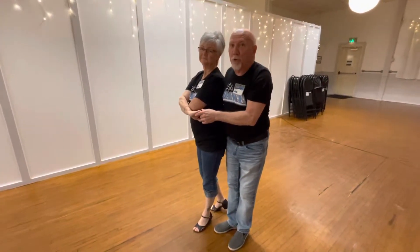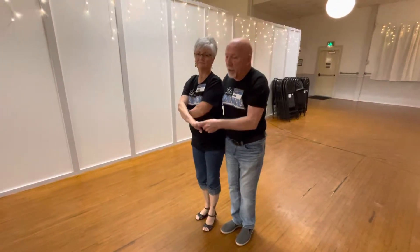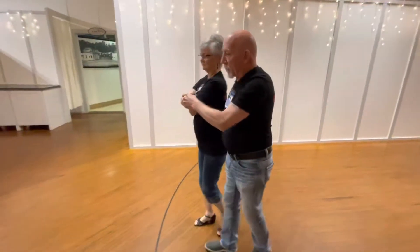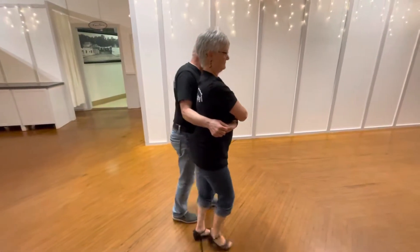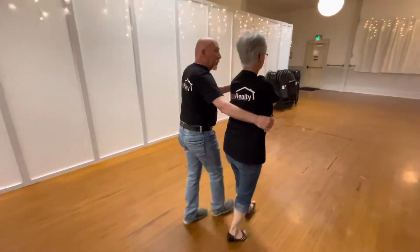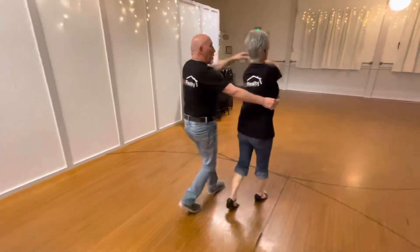To do a wrap to a wrap, this hand will just slide — it won't really leave the lady. I'll show you from the other angle in a minute, but we go from here; the hand stays on the body as we go from a wrap to a wrap. So from this angle you can see this hand stays in contact with the lady: quick quick tick tock, quick quick slow slow, quick quick tick tock, quick quick slow slow.